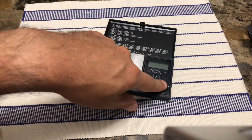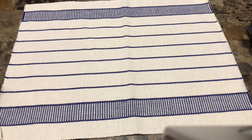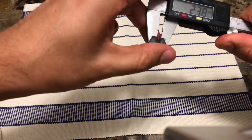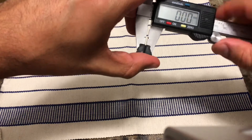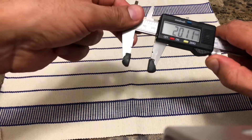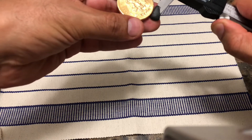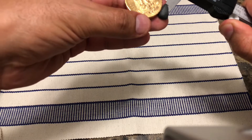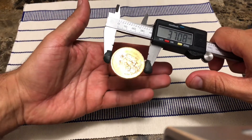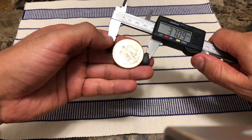Now we're going to get our caliper — this is an electronic caliper — and we're going to measure the outside dimensions. First I'm going to measure the diameter of this coin, which is supposed to be about 37 to 37.5 millimeters, within a plus or minus 0.05 margin. And we have 37.8 millimeters, so we can safely assume that this coin meets the requirements for diameter.